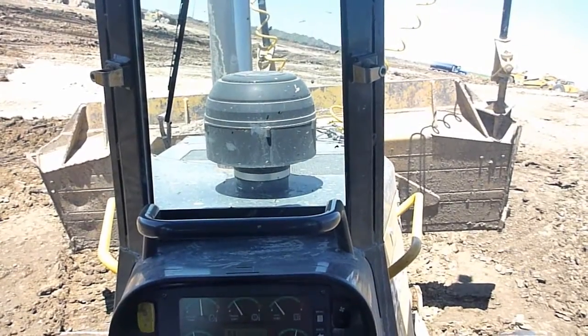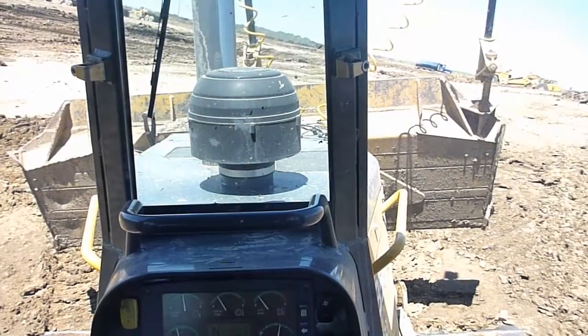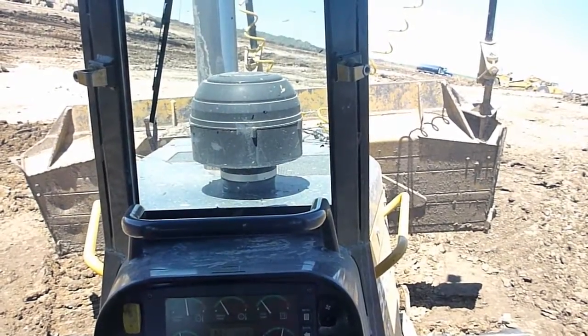There we go. So no matter how my dozer is sitting, the blade will adjust, and you will cut a 4 to 1.